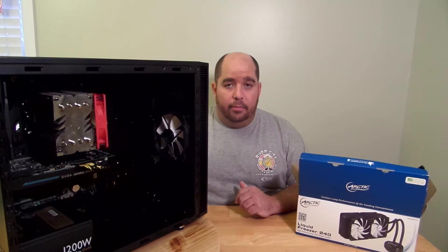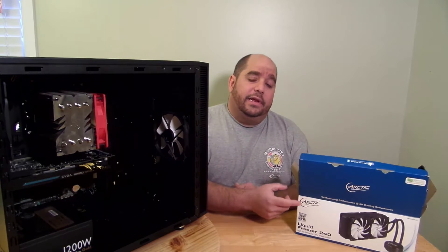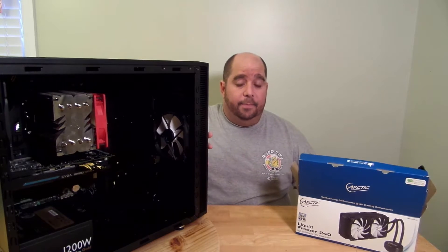Hey guys, this is Iggy back again with DragonBlogger. So today I'm going to show you guys how to install the Arctic Liquid Freezer 240 liquid cooling unit onto a PC.